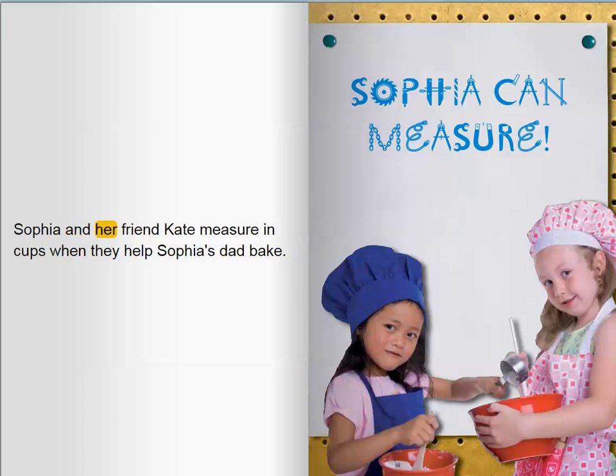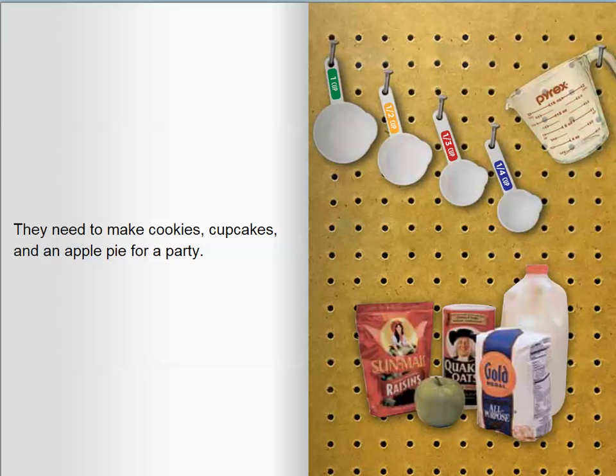Sophia and her friend Kate measure in cups when they help Sophia's dad bake. They need to make cookies, cupcakes, and an apple pie for a party.